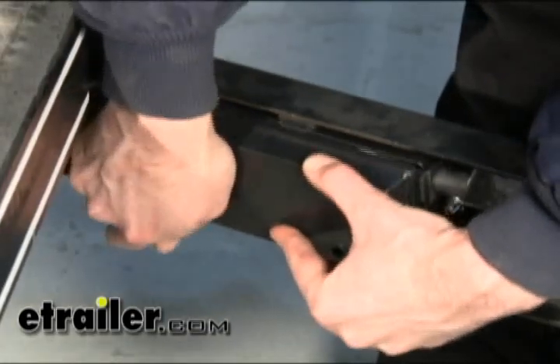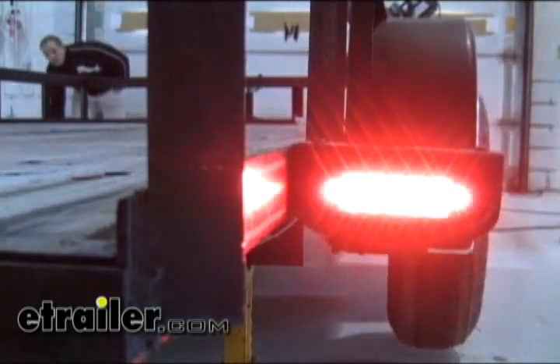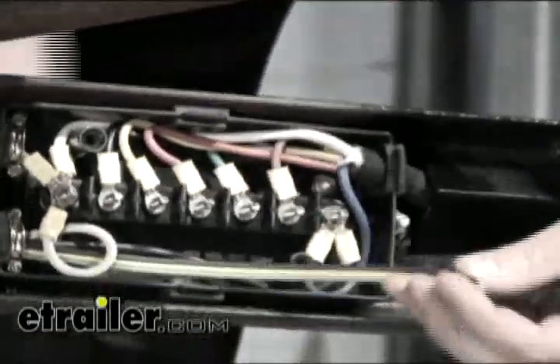Then we'll go ahead and test our wiring harness on a vehicle. One final check of our lights to make sure everything's working correctly — left turn, right turn, running lights, and brake lights. And that finishes our install of our wire harness and taillights on this old trailer.